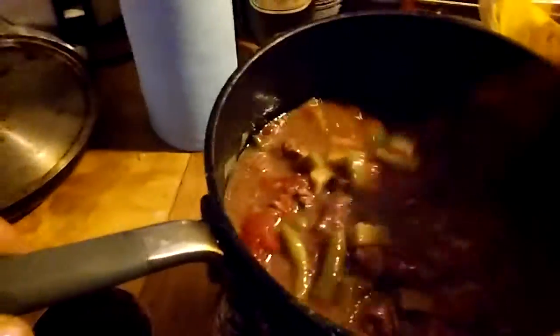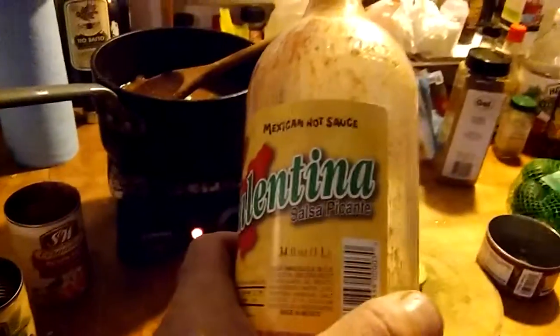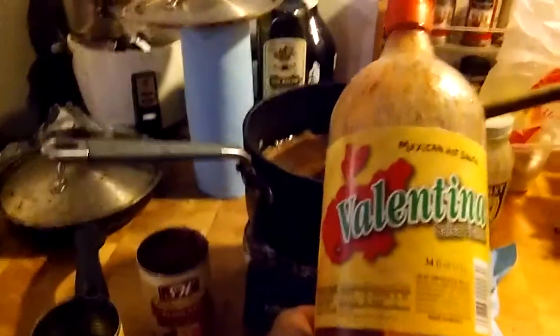We already added some curry powder, so I think we're probably good with the flavor. It's more of a stew than a chili, but with that heat it's gonna be good. One more thing — I got one of my favorite hot sauces, Valentina sauce. I'm gonna add some of this to really spice it up, because I didn't want to break open another jalapeño and only used half of one.